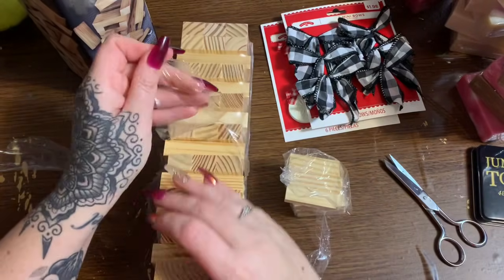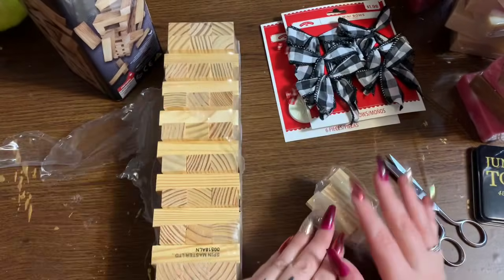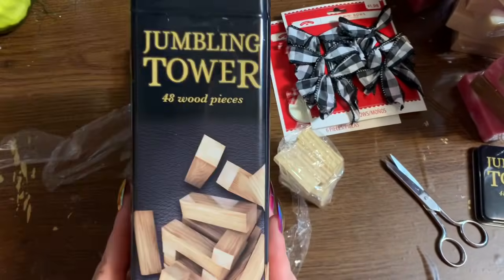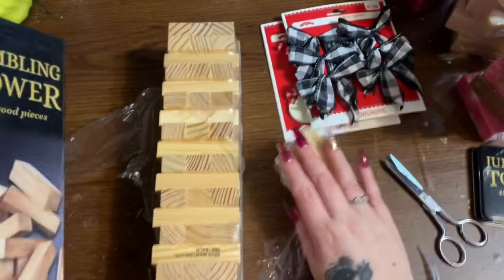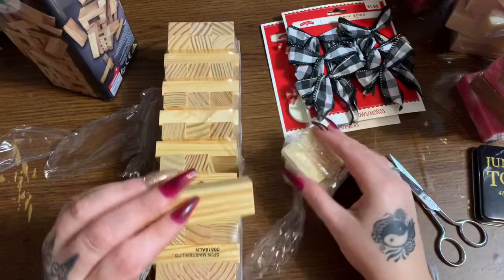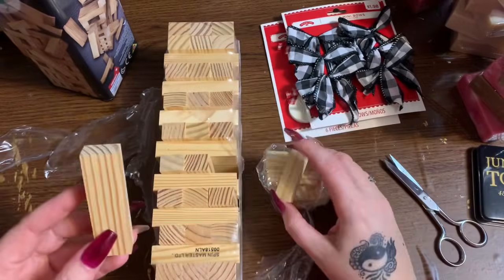First off, what you're going to need is a package of the Dollar Tree tumbling tower block games - you know, it's like Jenga. Now this is the Dollar Tree version, and this is actually a big version that I got at Walmart. So in the Walmart version, this one is the Jumbling Tower. We have the Tumbling Tower and the Jumbling Tower. In this one you get 48 wood pieces and as you can see they are a heck of a lot bigger than the Dollar Tree ones.